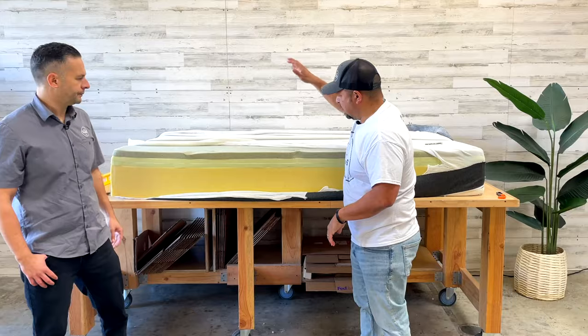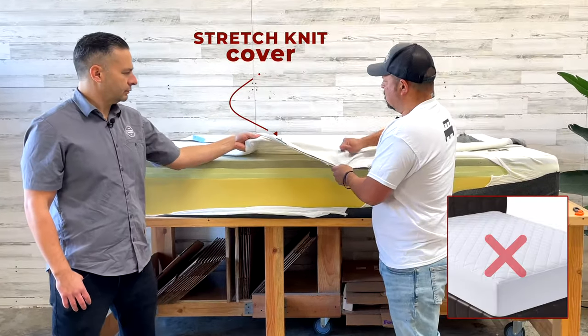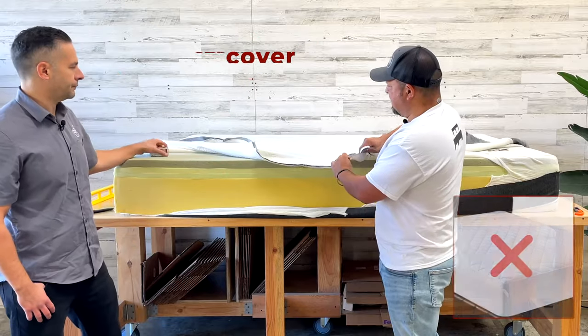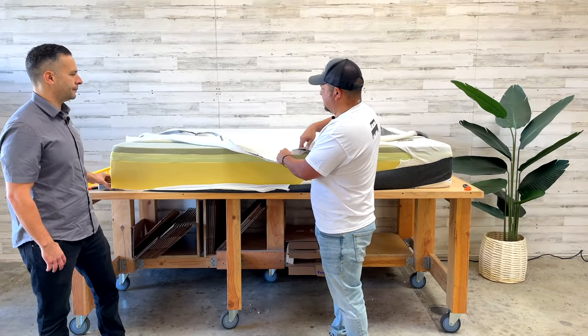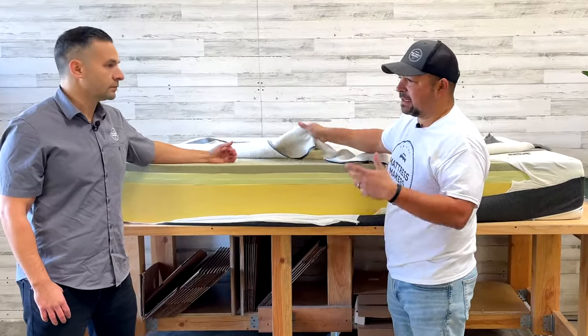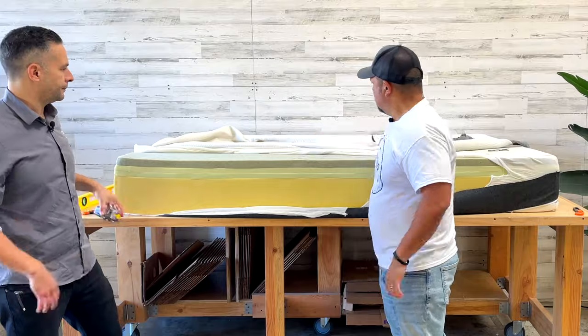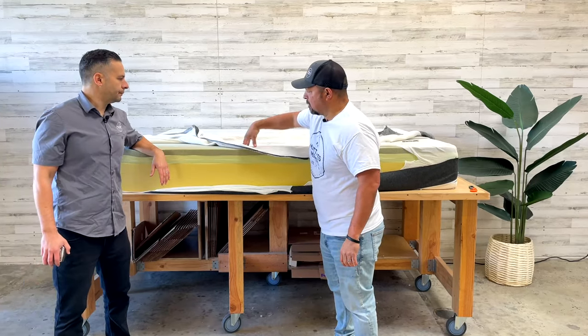Going from the cover — this is a stretch knit cover with no quilting. On their website it's described as a 'Celliant' cover, which has some natural properties. But this is mostly a stretch polyester cover. Because it's not quilted, you're going to feel that foam underneath more directly.